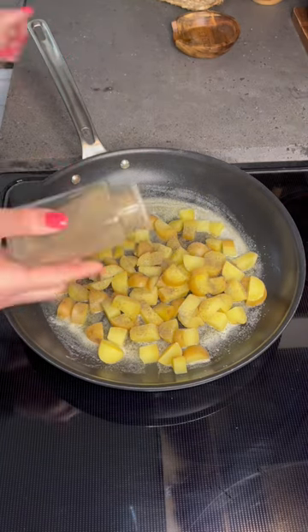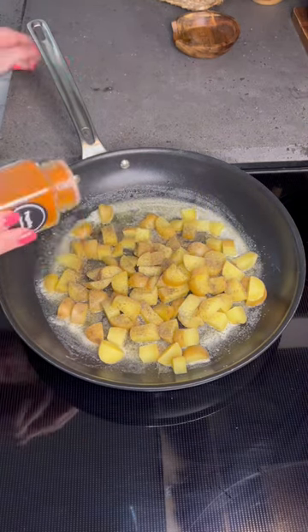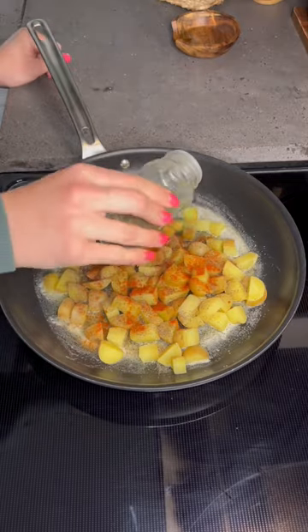You'll then season these how you prefer. I do salt, pepper, garlic powder, smoked paprika, and a little bit of parsley flakes.